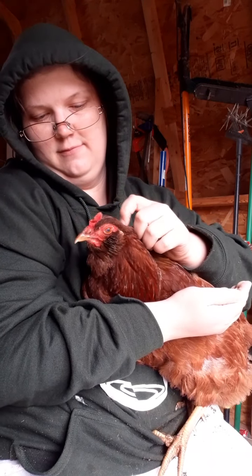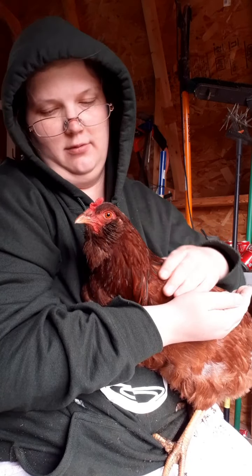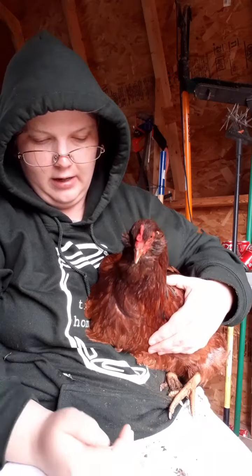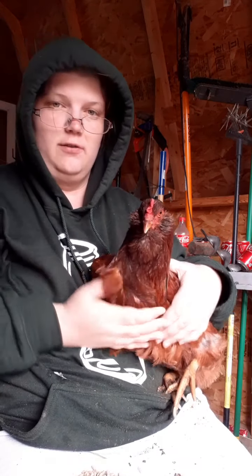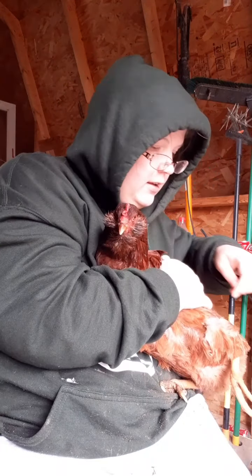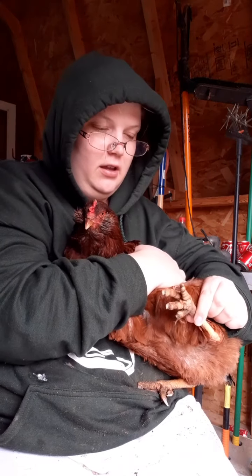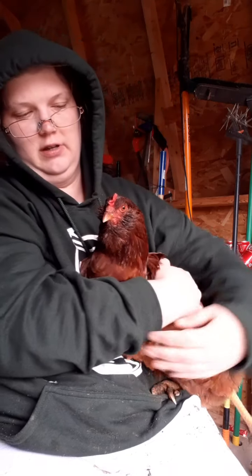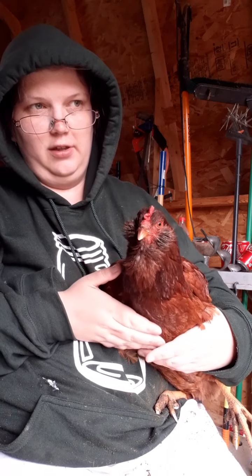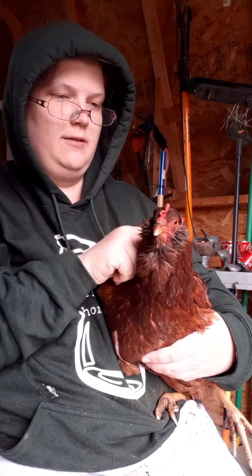She's not used to being handled quite as much, but she likes being petted. While you're here you can check the chicken for any other issues they may have - you can check their feet to make sure that they don't have infections. I already checked her so she's good. And check her crop - the crop is where the chicken stores their feed. Make sure that it's healthy.